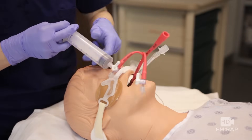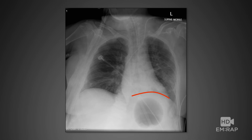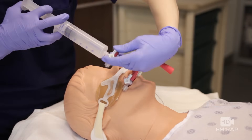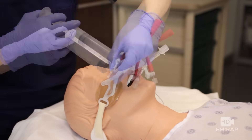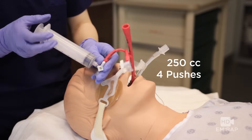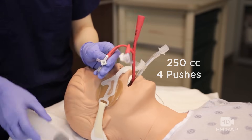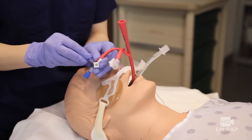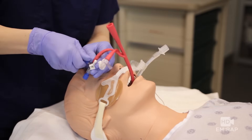Inject 50cc's of air and get an X-ray. Make sure the air bubble is below the diaphragm — now it's safe to continue. The Blakemore tube holds 250cc's of air, which is four more pushes from your 50cc syringe. Turn it off and place two caps on your stopcock.